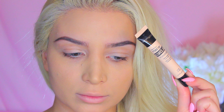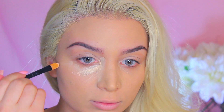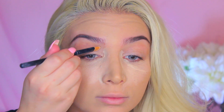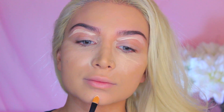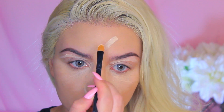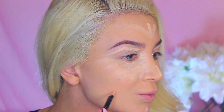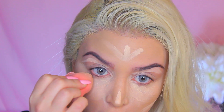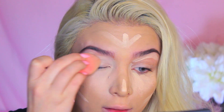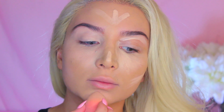Again from Maybelline, I'm taking their Master Conceal Concealer and I'm going to just highlight my face and conceal under my eyes. I'm going into that under eye area, making the triangle and just filling it in. I'm also going to apply it onto my lids, on my chin, the bridge of my nose, and on my forehead — and also taking that right below my cheekbones. I'm taking a wet beauty blender sponge and I'm going to start dabbing in the concealer in a pouncing motion.